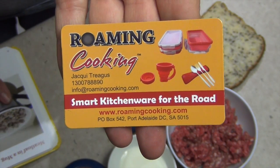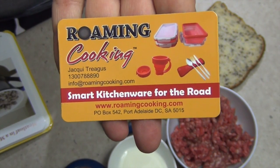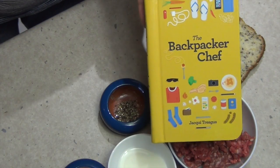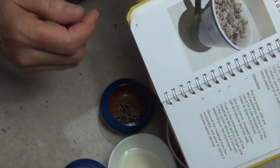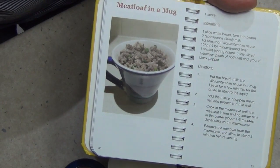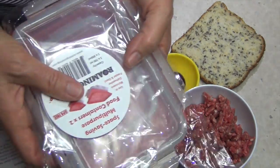Her name is Jackie Trigas and if you need more information about her cookware, feel free to contact her. She's also written a little book called The Backpacker Chef. It's quite compact, filled with pictures, and spiral bound. It'll fit in your backpack or your pocket quite easily. This recipe has been reproduced with her permission using her cookware.